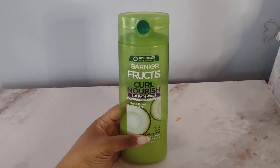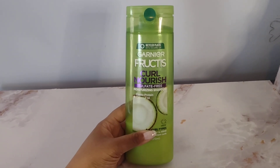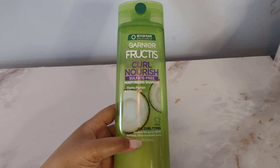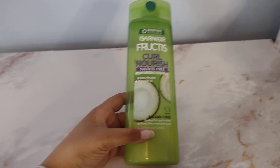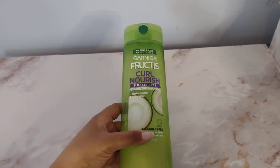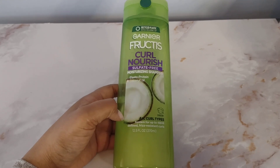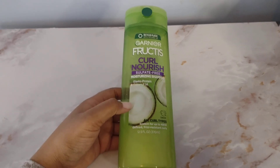This is a review for the Garnier Fructis Curl Nourish Sulfate-Free Moisturizing Shampoo. This shampoo contains elastoprotein and coconut oil, and it's great for all hair types. It keeps your hair frizz-free, which is huge as someone who's had curly hair for a very long time. That is an extremely important factor when it comes to curly hair products, and anything that claims to keep your hair defined and free of frizz.